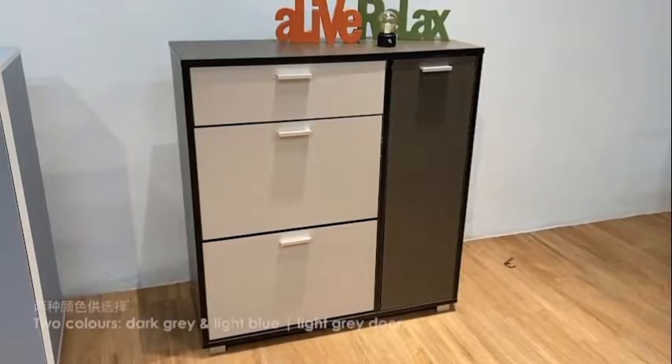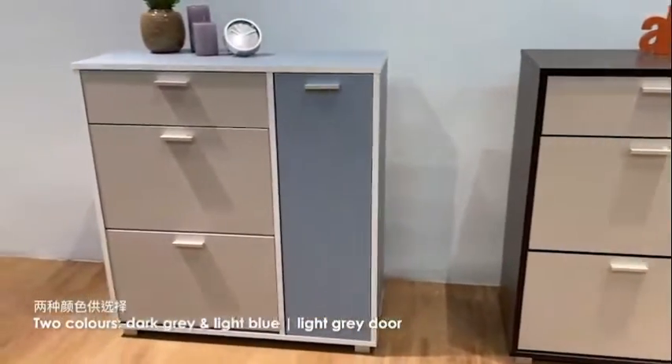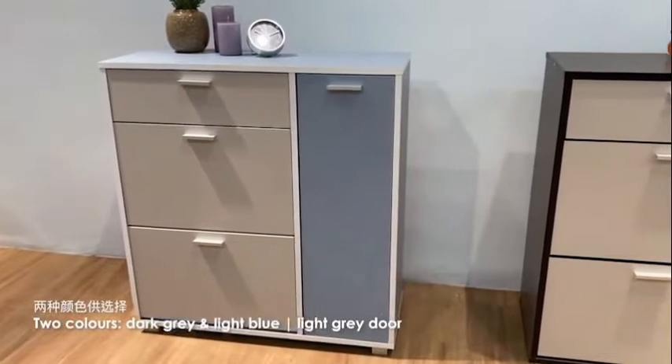It comes in 2 color options: cut gray color and light blue color, both also with a light gray color door.